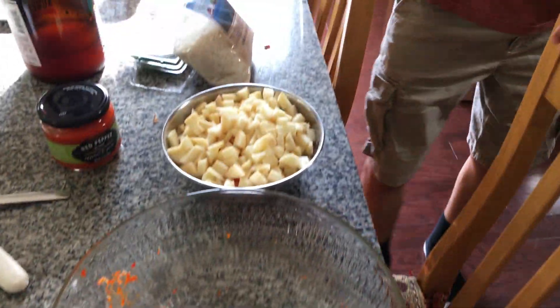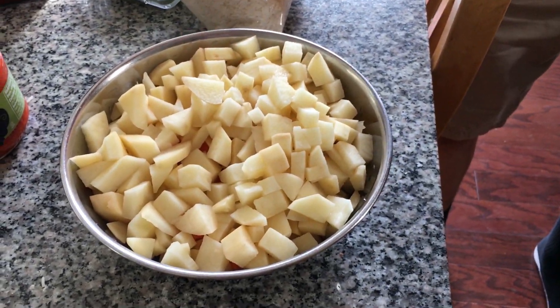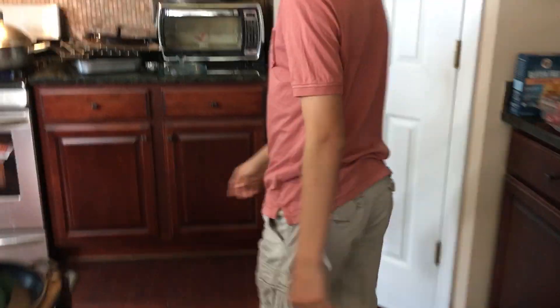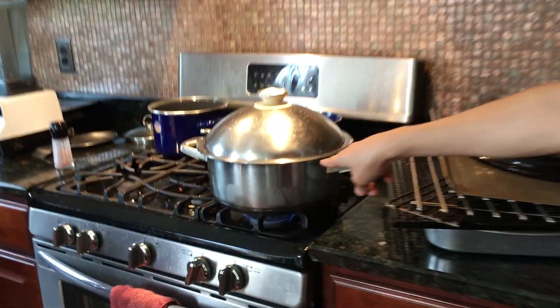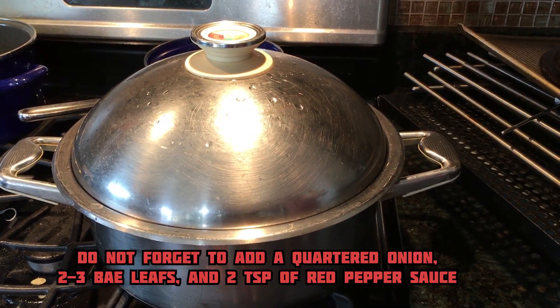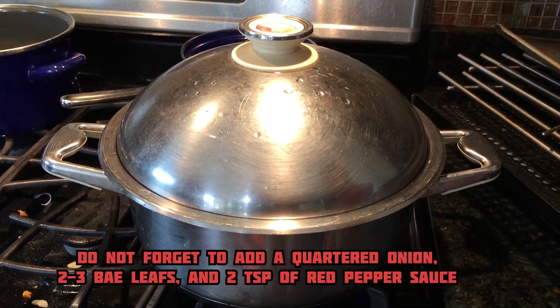Roll them up into meatballs about bite size — you want a lot of them. Next, slice three carrots and diced potatoes. Put them in here and add a little water so they don't oxidize and turn brown. Fill up a big pot, put it on boil, and once it's done boiling go ahead and we'll start the next process.